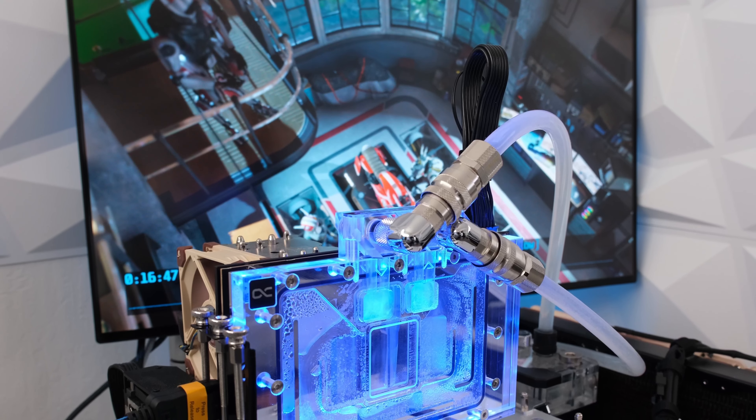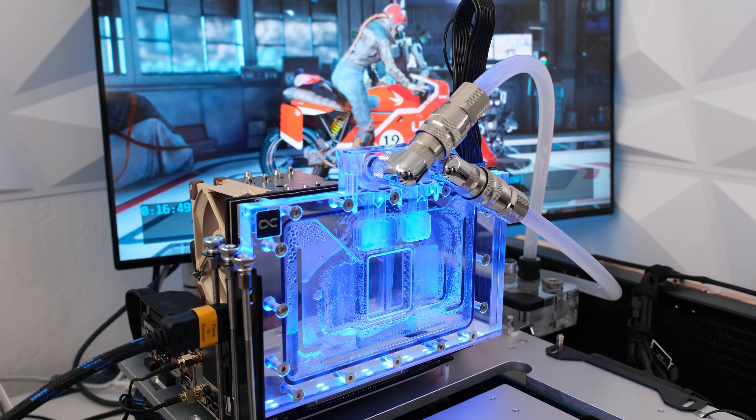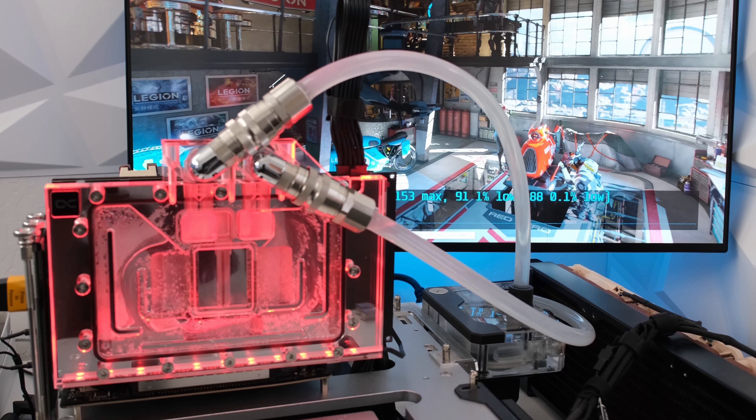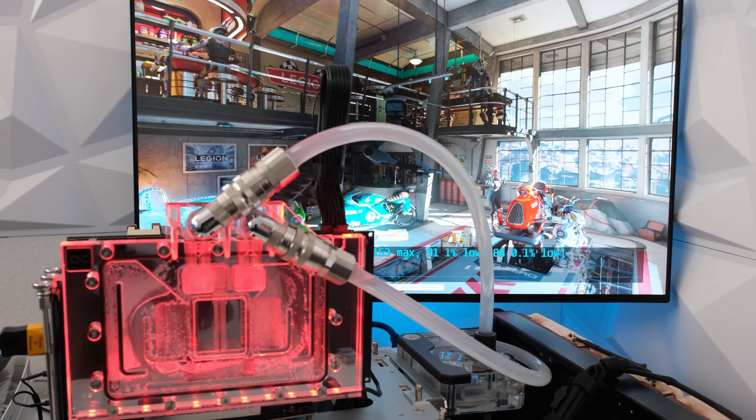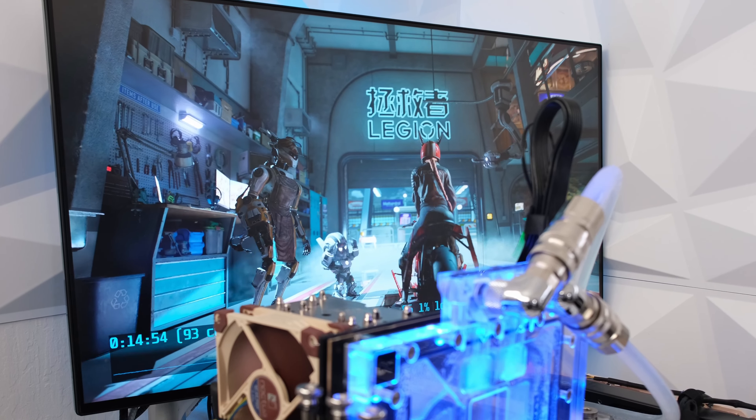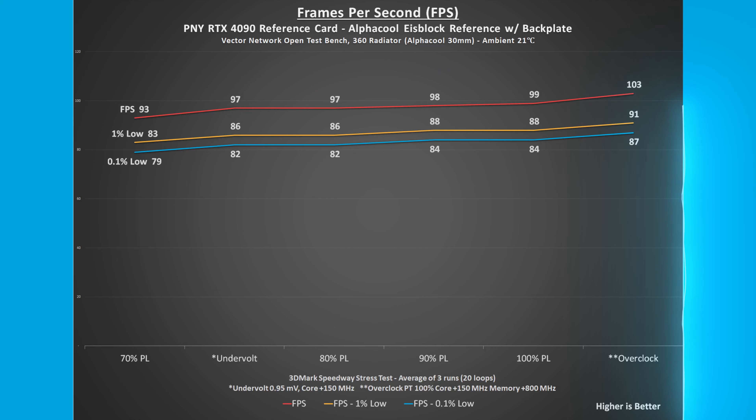The 100% power limit is at 450 watts. Reducing the power limit to 80% reduces the wattage from 415 at 92% to 355 at 79%, a 60-watt or 14% reduction. Frames per second was recorded during 3DMark Speedway stress test. At stock, the FPS was 99, and at 80% power limit, the FPS was 97, a 2% reduction.